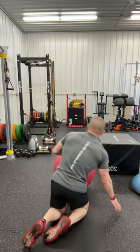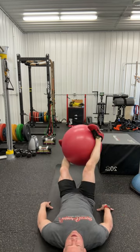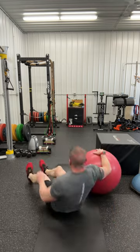Now, don't just stop and rest — keep the ball, put it between your feet, just like so, raise your feet up, and now you're gonna rotate back and forth, just like this. Complete the set, and then go right back into the first exercise.